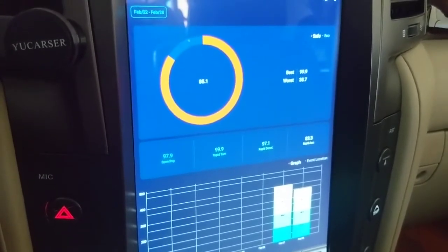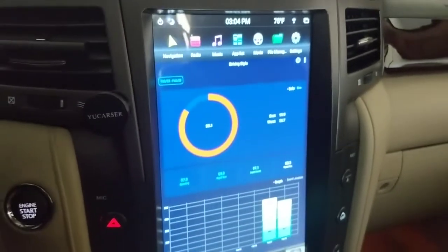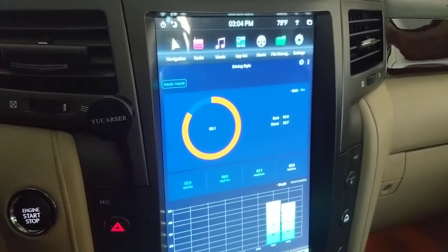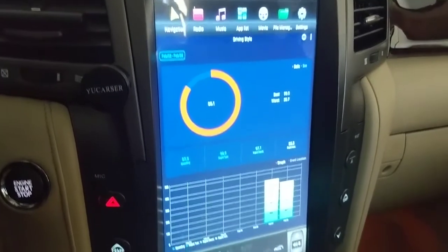If you have a Bluetooth OBD2 adapter and one of these Android head units in your vehicle, I would highly recommend this app — give it a shot and see how it works for you.